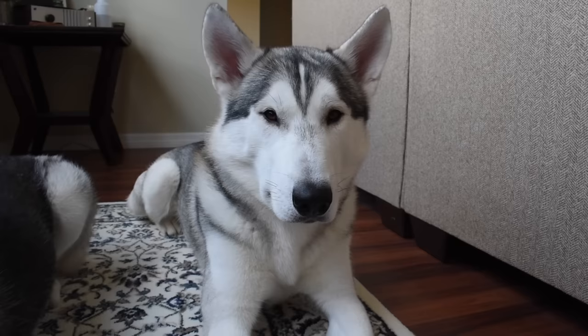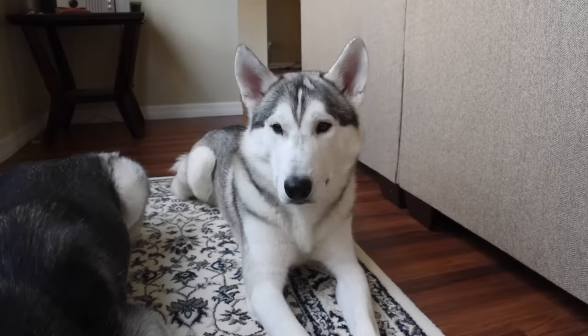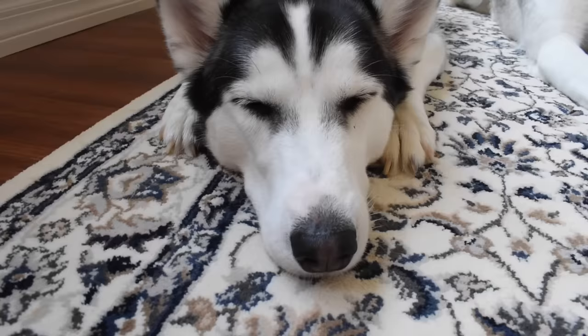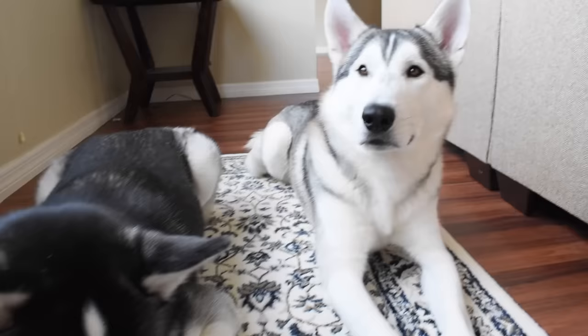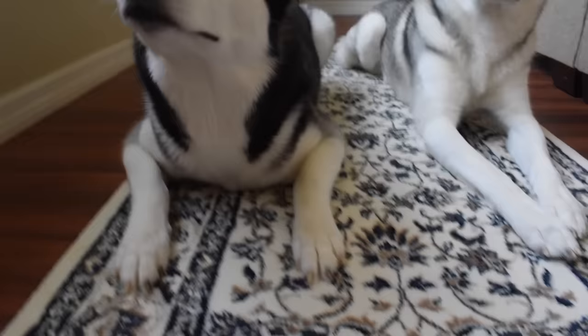Now that you know the first two steps, you're basically armed with the most important information when it comes to training a Siberian Husky: stick to a schedule and be patient. Tip number three is teaching your Husky one trick at a time. A lot of people bring their Husky home and want to train them right away, but it's really important not to overwhelm their brain. Start with one trick at a time.